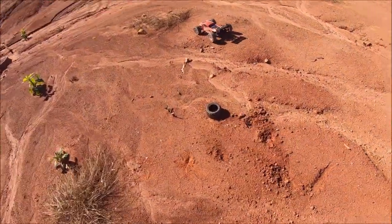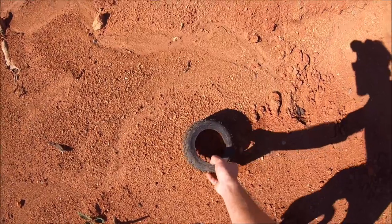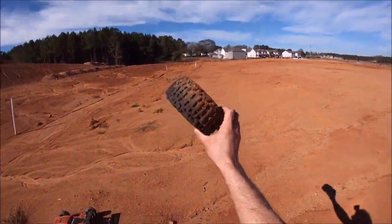Looks like some ancient RC artifacts out here — looks like a blown backflip.